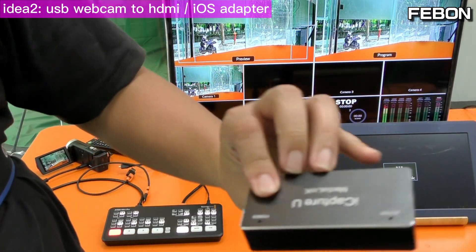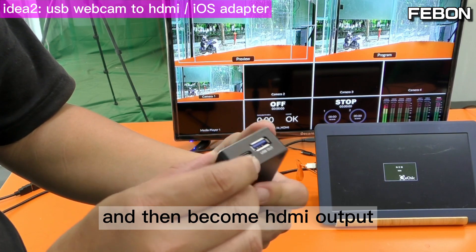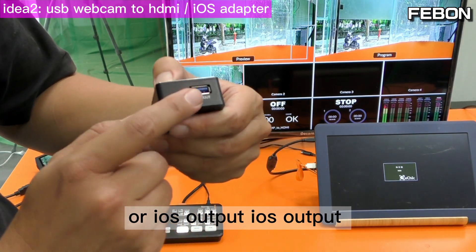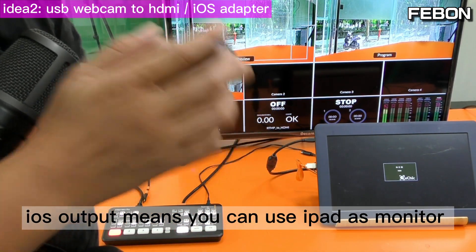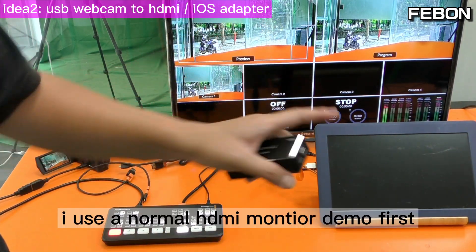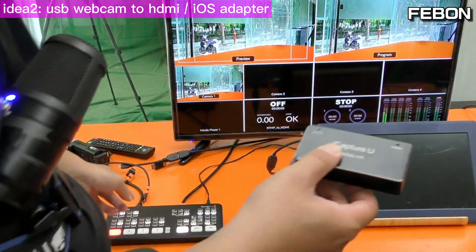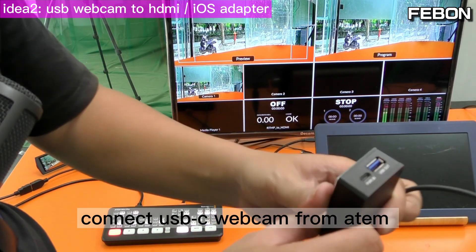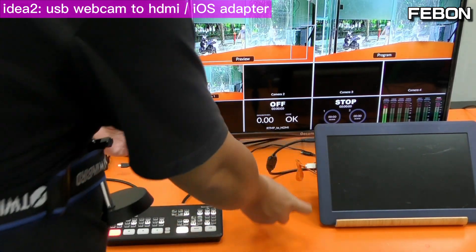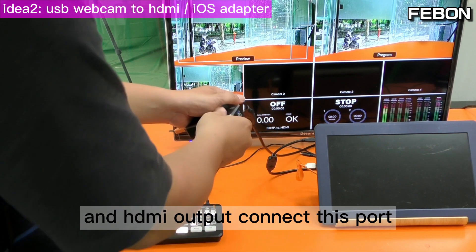This adapter takes the USB webcam input and becomes HDMI output or iOS output. iOS output means you can use the iPad as a TV monitor. I'll demo with a normal HDMI monitor first. Connect USB-C webcam input to this adapter, then connect the Antmini Pro HDMI output.